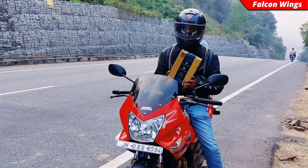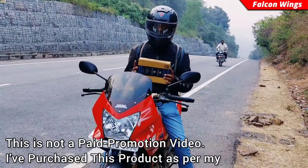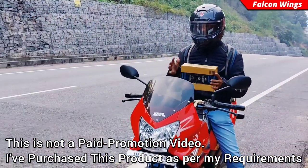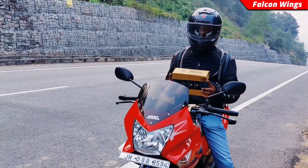I asked Amazon for pro biker gloves. It's a touchscreen glove. If you are using it in the city or touring, you can receive a call easily.